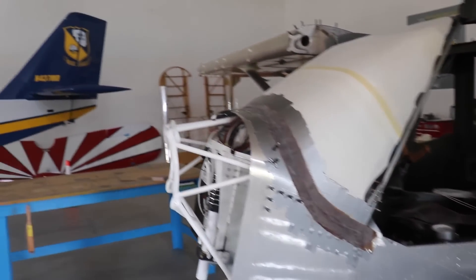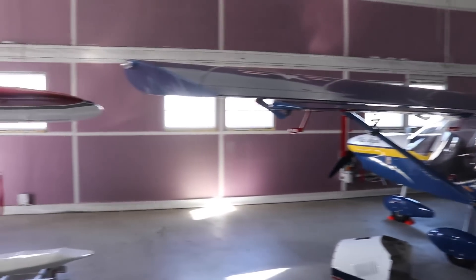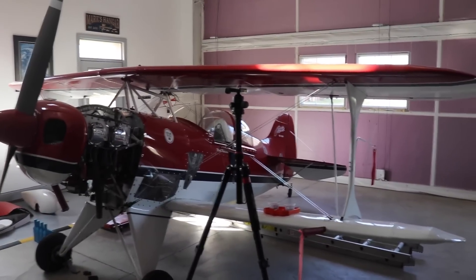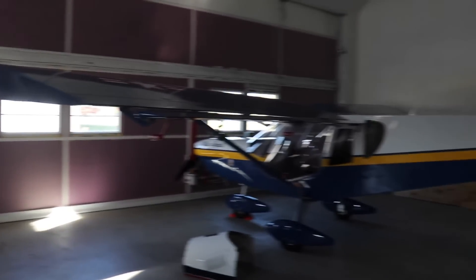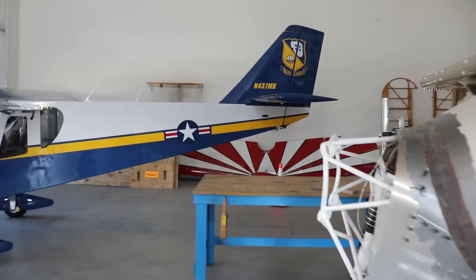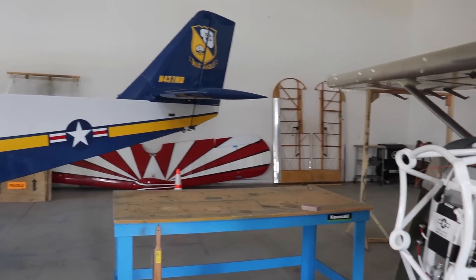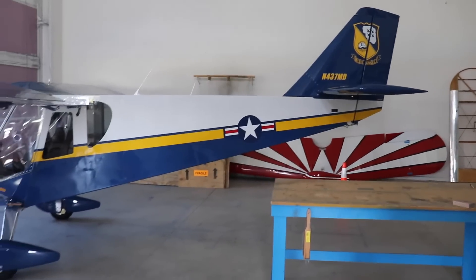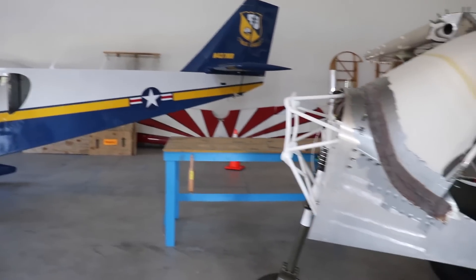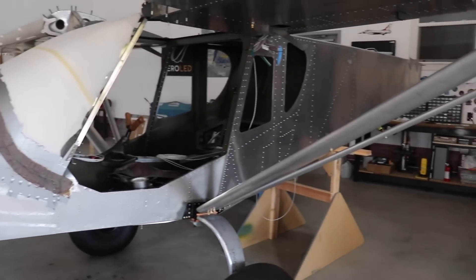The only problem is I have too many airplanes in here now and it's going to be a little harder to fit a paint booth in. My plan is to build a paint booth over in that corner, but some of the other Pitts wings I can easily get rid of — put them in the house or the garage. I just have to figure out how things are going to fit so I can build a paint booth, because I'm pretty close to ready for paint.